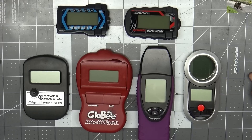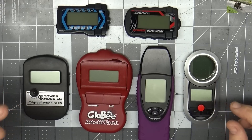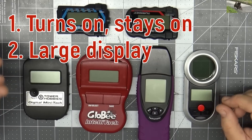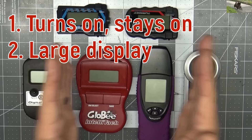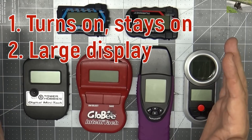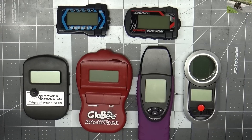Let me talk specifically about my personal needs for a tachometer. Those of you that watch my channel understand that I really can't do the engine runs that I do without an operational tachometer. My needs are slightly different than those of the average flyer, because I need one that can be turned on and stays on without needing to be held, one with a display large enough to be seen on video, and one that can be used in close enough proximity to the prop for video framing.